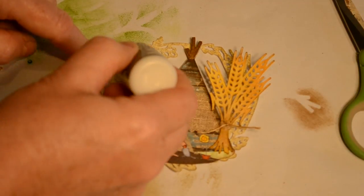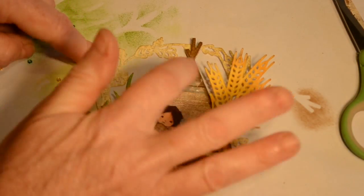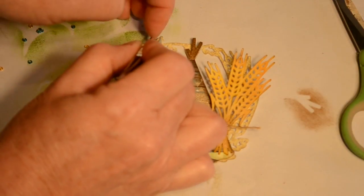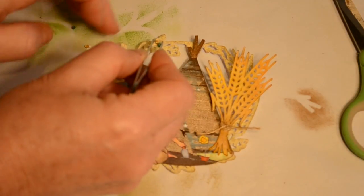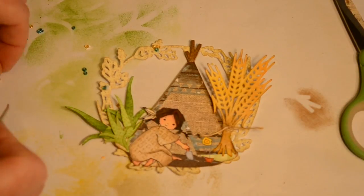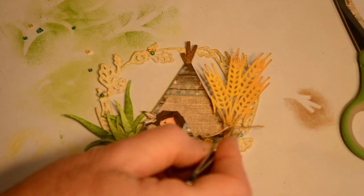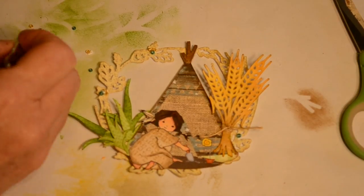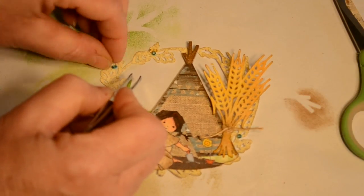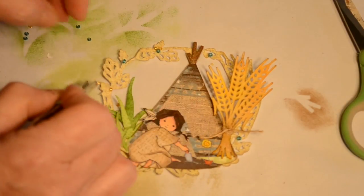Now I'm going to add just a little bit of bling. These are just little seed beads from the local department store. I think I got them at Meijer actually, but Walmart carries them or any of the craft stores have them.